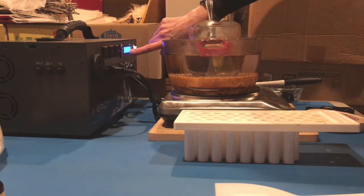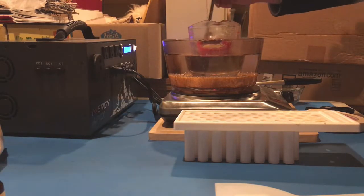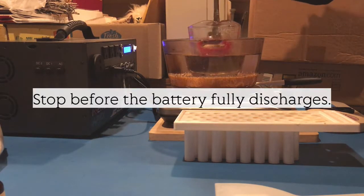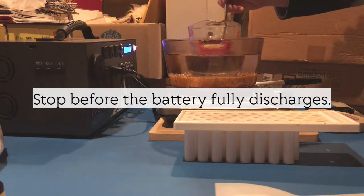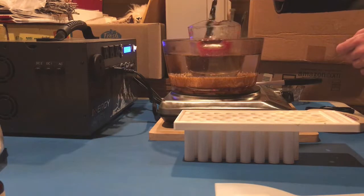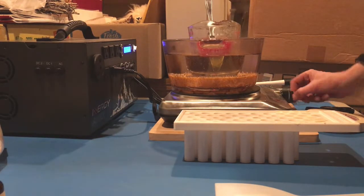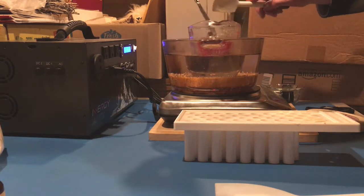It's fluctuating between 4% and 7% right now. I almost want to keep it on to see if it'll stop on its own. It should stop on its own, but I'm afraid that it might not and I don't want to ruin the thing. It's done anyway, so I'm going to turn it off because I don't want the oils to get too hot.